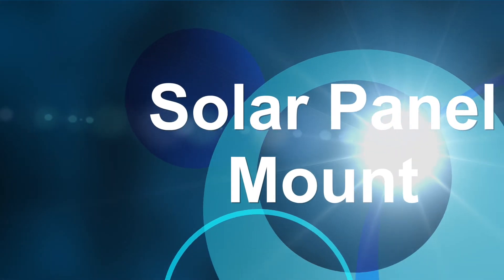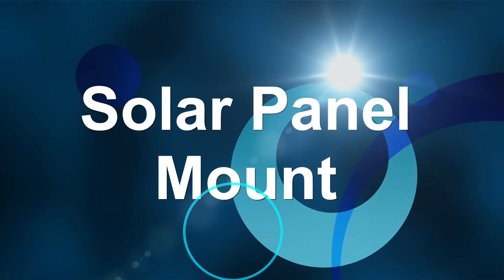Let's get to the intro and start this video. This is Bill with TechnoGypsy. In this video, I'm going to show you the mounting system that we came up with to support the two solar panels that we use in our projects.